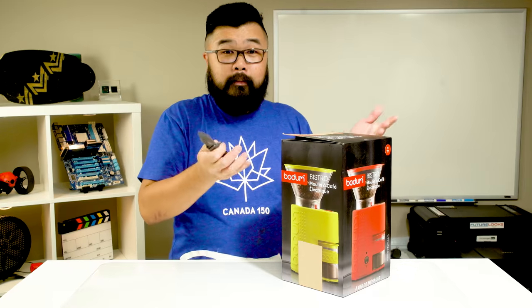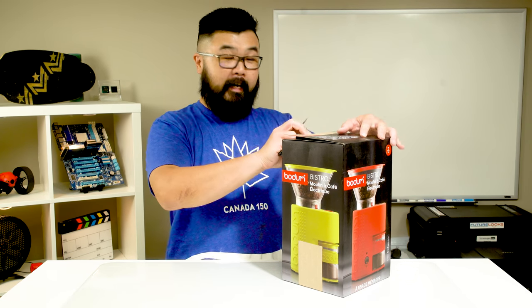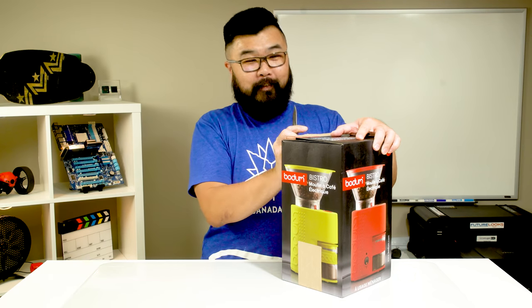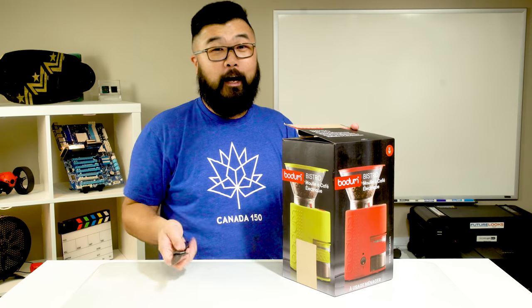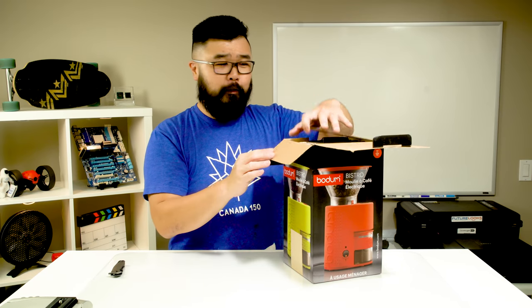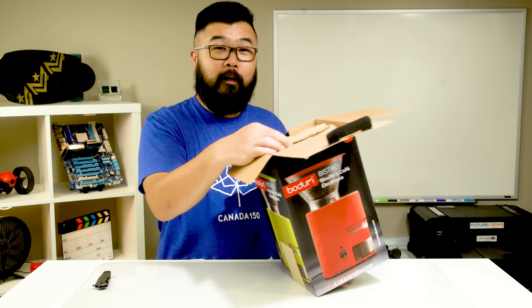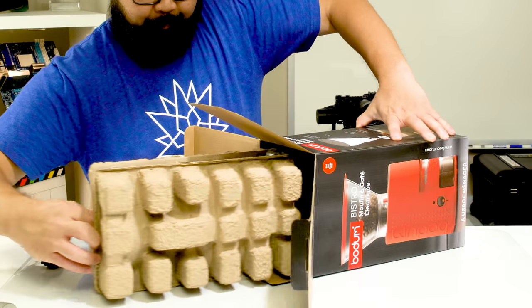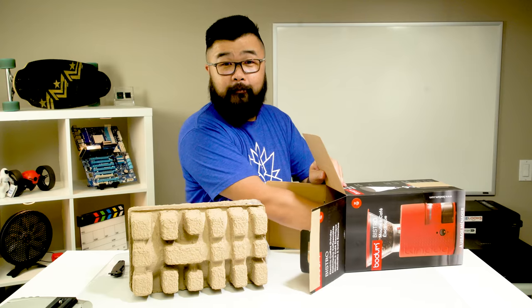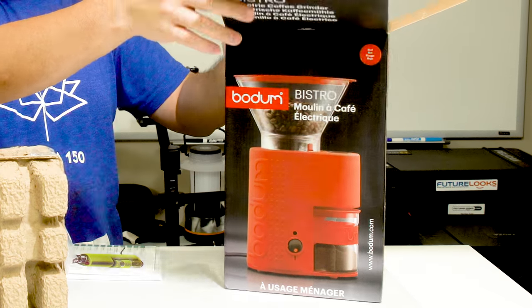Let's open it up and see what's inside. This is actually exactly the way it came from Amazon. Typically you'd see a huge box with just a little bit of paper or foam or plastic wrap inside, which I find a little strange because there is glass inside with the container. That may not be a big deal depending on how they package it, which we're about to find out — and sure enough it does seem very well packaged directly from Bodum.